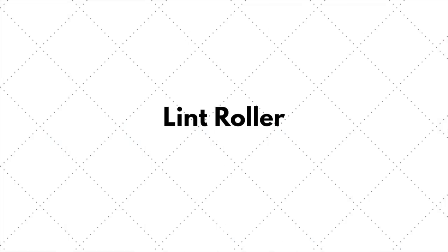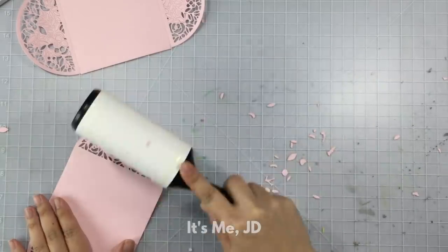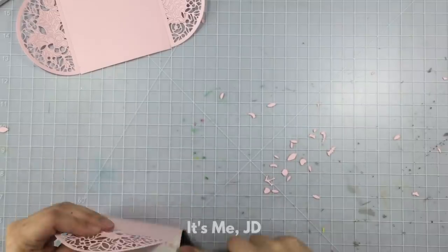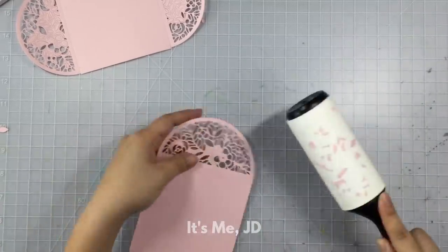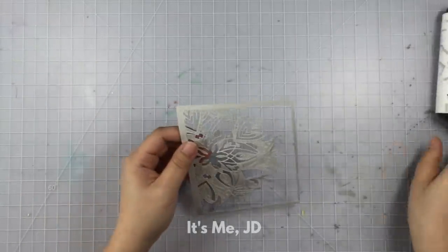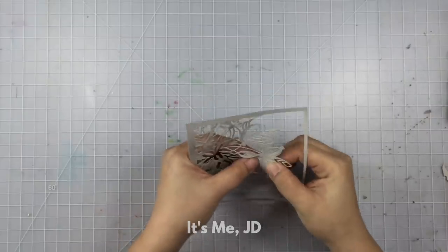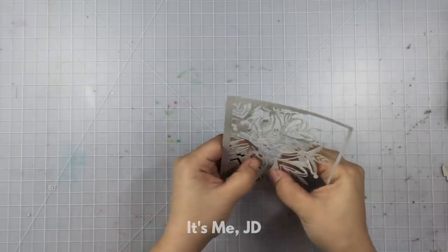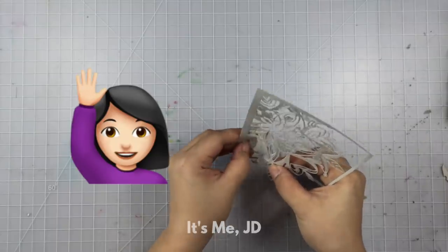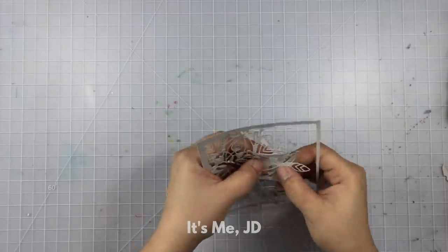I'd like to thank Jennifer McGuire for this next tip — definitely get a lint roller if you do a lot of die cutting and you like to clean as you go. Swiffer cloths also work well, but I like the lint roller for picking up big pieces of paper. And if you're in a pinch and need to get your clothes clean right away because glitter fell on your lap — raise your hand if that's ever happened to you — the lint roller will serve dual purpose.